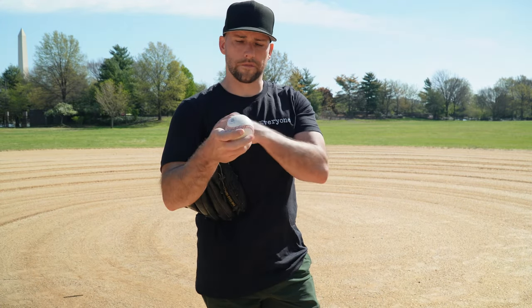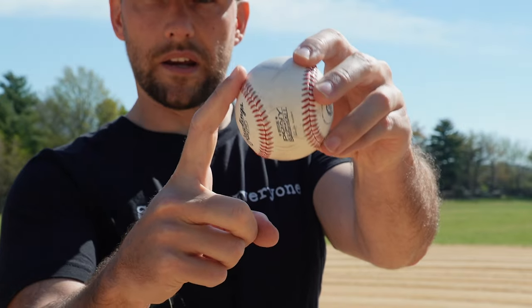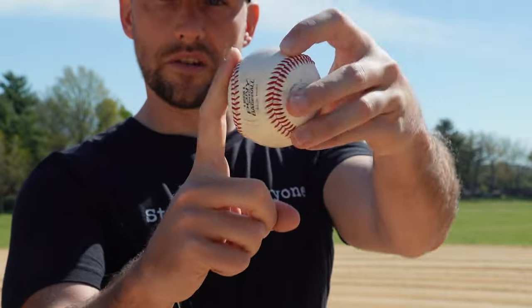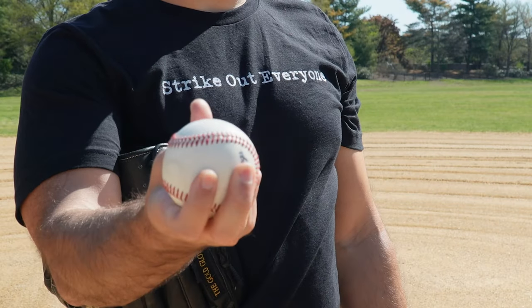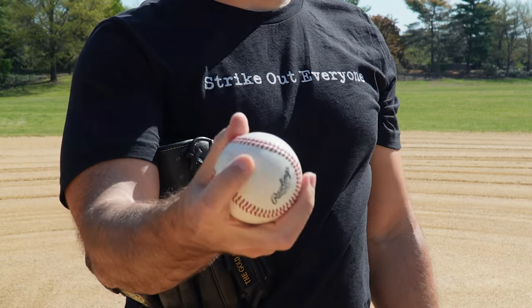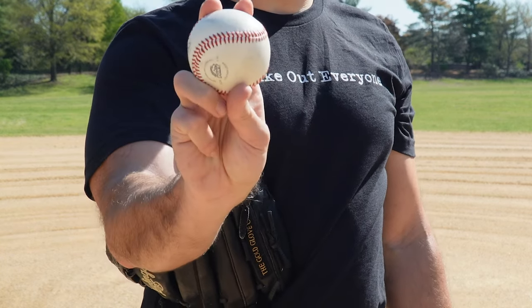We're going to cover the basics of gripping a baseball. Here's the first thing to understand: a baseball has seams. The seams are where we want our fingertips to go. The pad of our finger — we want to make sure it's right in the center of a seam, so as it releases off our fingertip, that gives us the best grip we possibly can. You don't want your fingertips in the center where the leather is pretty slick — you want them over top of the seams themselves.